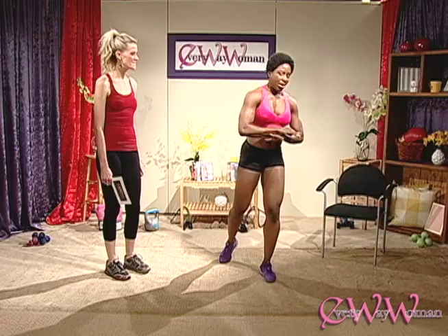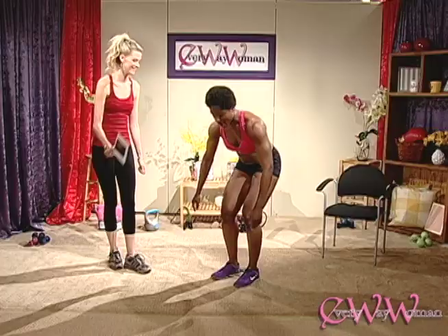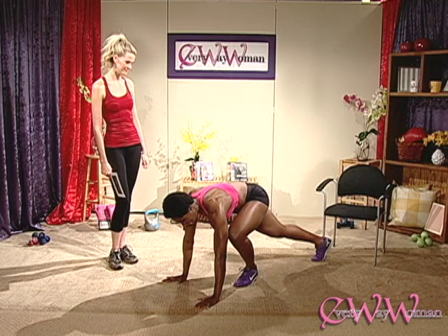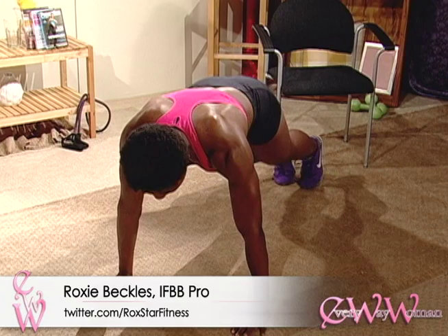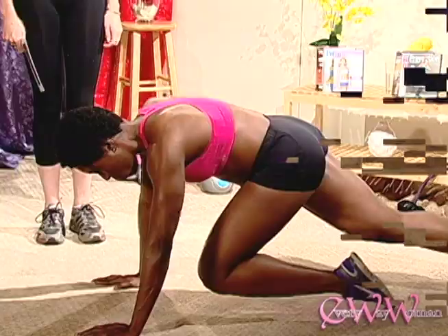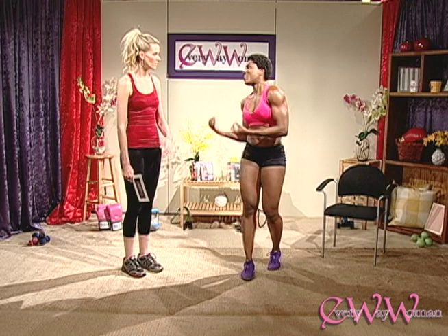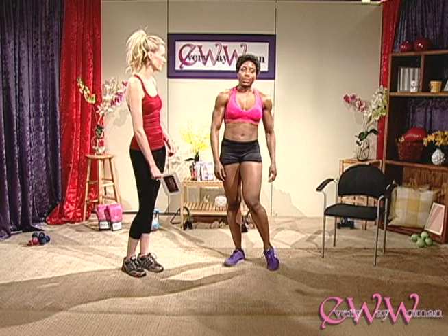Exercise number two: as soon as you finish your 20 jumping jacks, hit the floor and do some mountain climbers — no breaks, ladies! Come down with hands right underneath you and bring the legs in one at a time. The real tempo is fast — bring those legs in nice and quick. You'll really feel the stomach getting a lot of work, along with the arms. It's a great full-body exercise to keep your heart rate up.